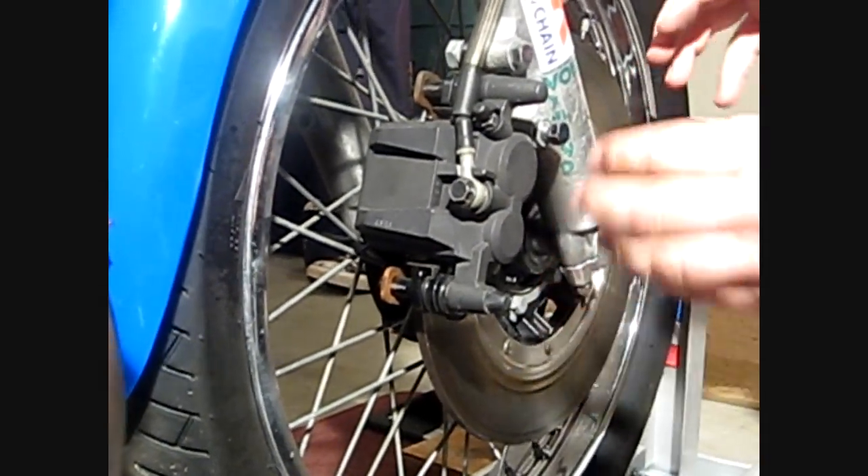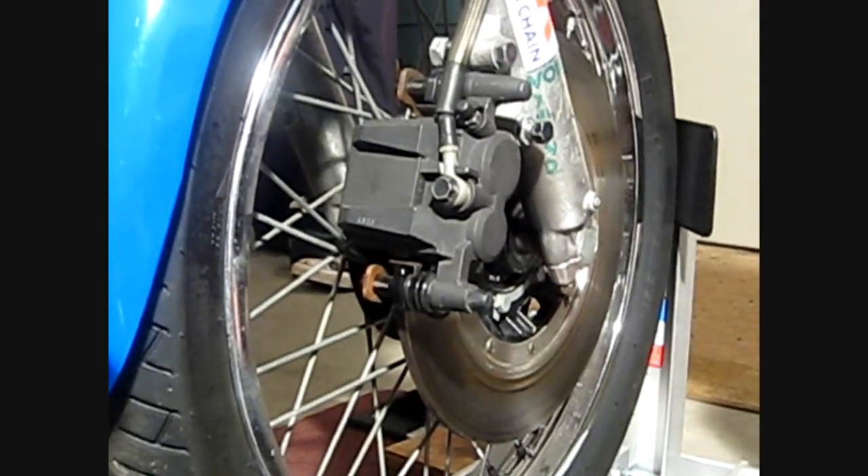But if worse comes to worst, you can just go ahead and take a little bit of metal off with a grinder and you should be good to go.